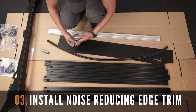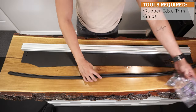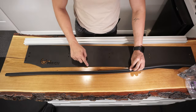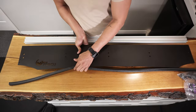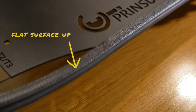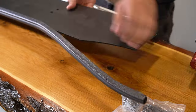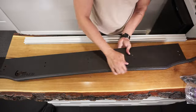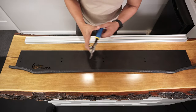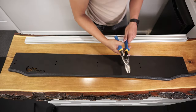After installing the spacers on your roof, let's now put together the wind deflector and the noise reducing trim. Simply insert the trim to the edge of your wind deflector. Make sure the flat surface is on top and that the edge trim is attached properly. Please note that there will be extra trim that you'll need to cut using snips. Do this on both sides.